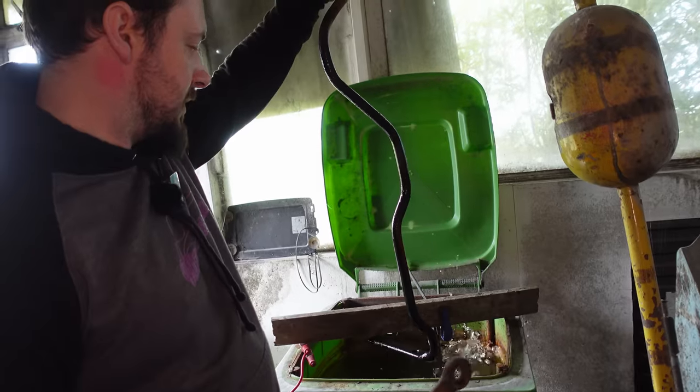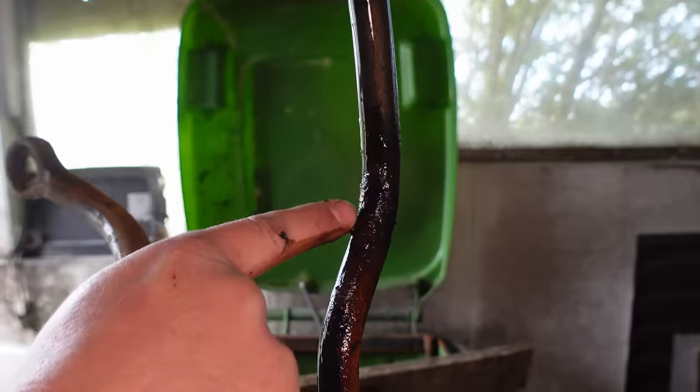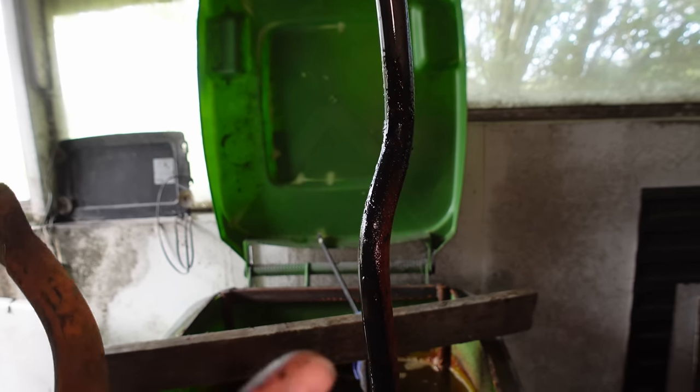There's a satisfying bit there — look at that. Big chunky bits of flaky rust just come off.